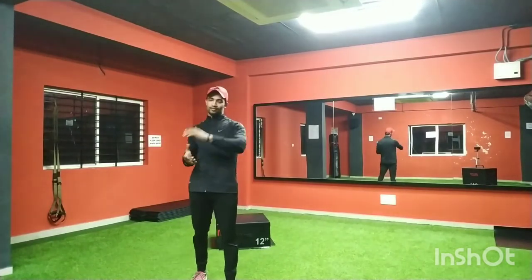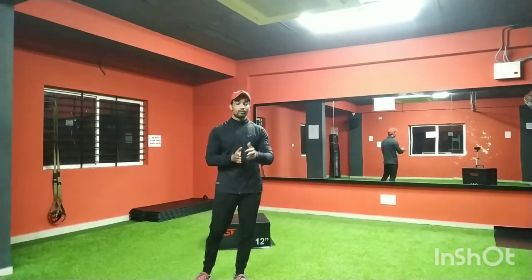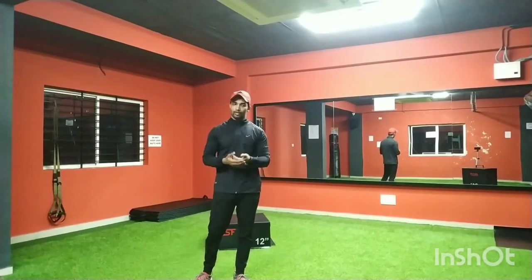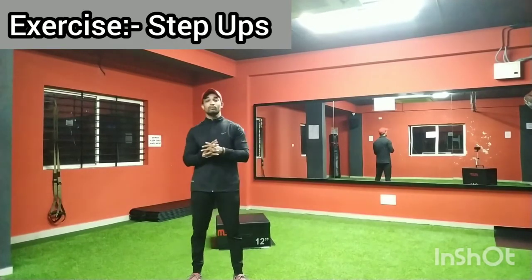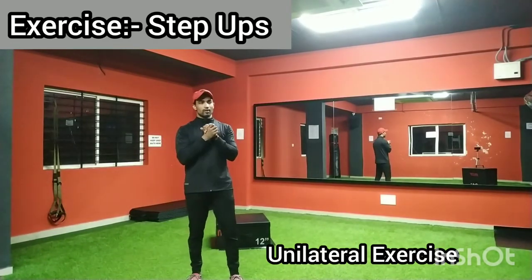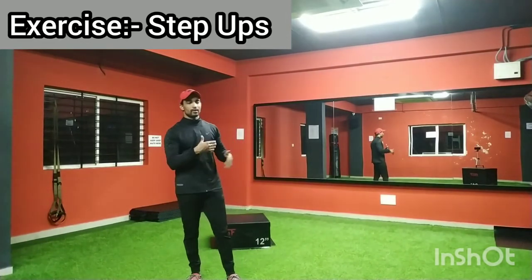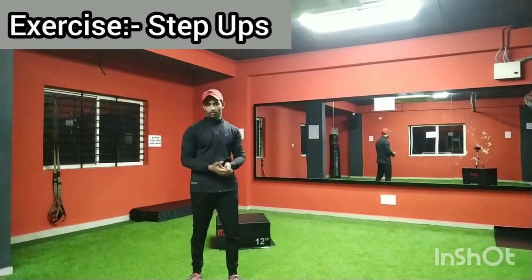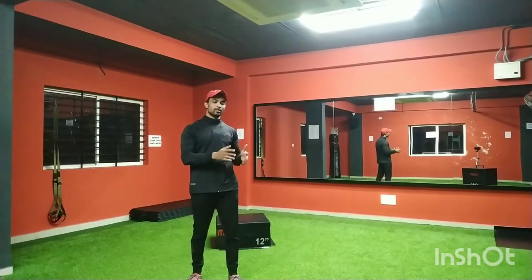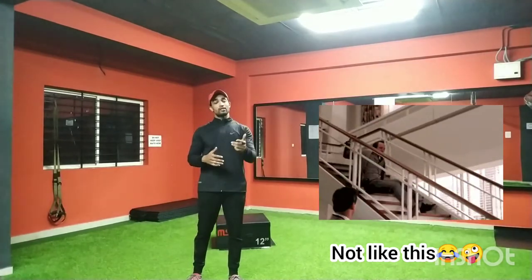Hello everybody, this is Dhiraya and you are watching V4 Fitness. Today I am going to teach you the best exercise to train your legs. If you are a beginner or intermediate, you can do this one with heavy weight — there are levels in this exercise. This is a unilateral exercise to train your legs and everyone can perform it irrespective of their height or weight. Almost everyone will take at least a single step at least once a week.